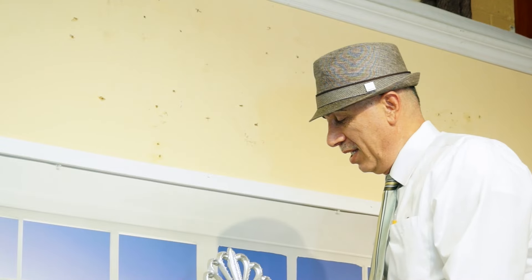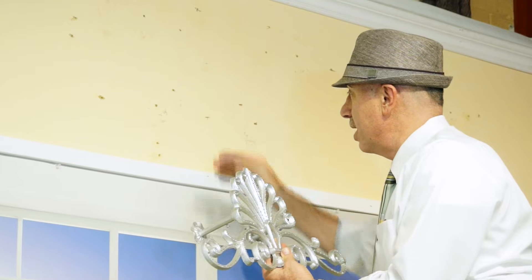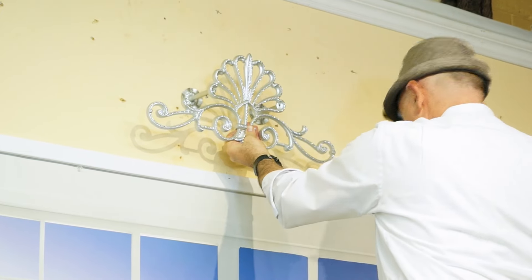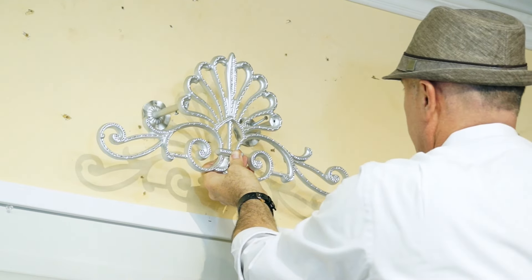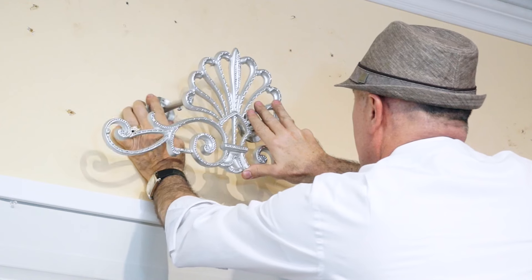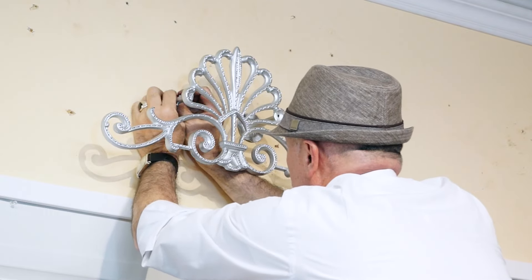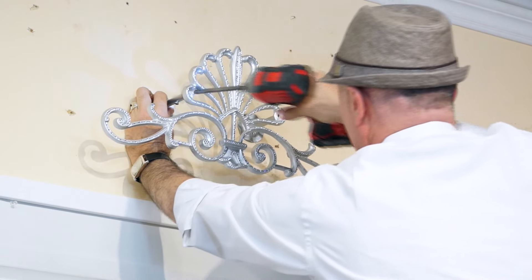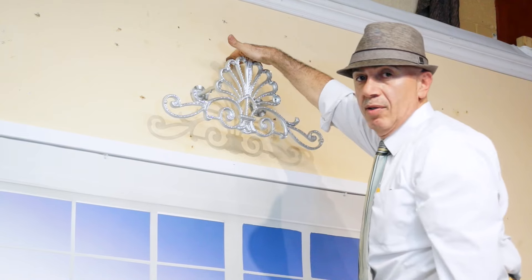We're now ready to start mounting our hardware. The first step is to start from the center of the window. We've already marked 12 inches high and the center. I'm going to go ahead and put the crown up here — this will be the top of the crown at 12 inches — and install this crown up at the 12-inch mark. The crown is now mounted, centered, and at 12 inches high, which is my ceiling height.